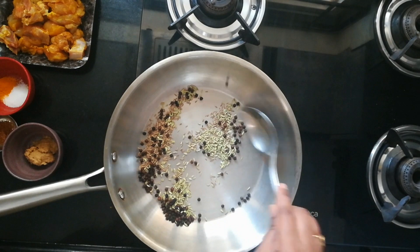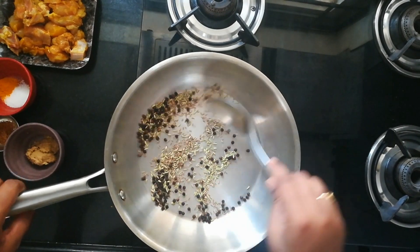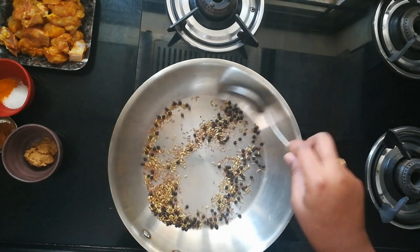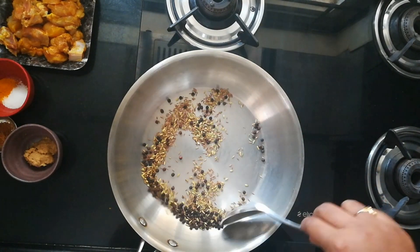Make sure you are doing it on low flame. I have taken two spoons of pepper and one each of jeera and fennel. Roast them perfectly until they are aromatic.